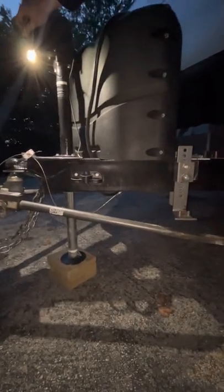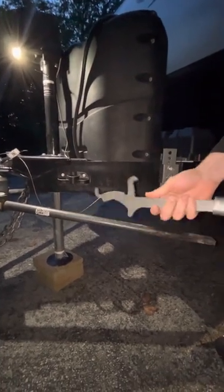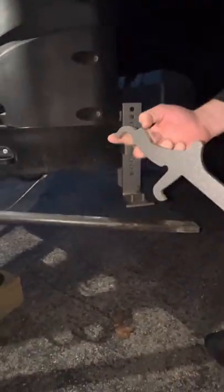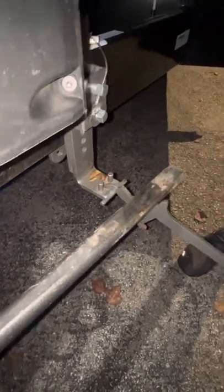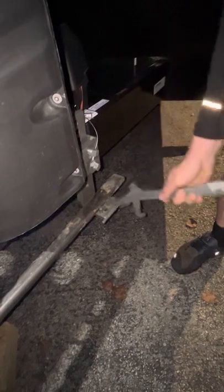And now we'll grab this tool right here. You'll take the front end that's rounded and hook it right underneath. And then you'll take this little lever right here and hook it into this square hole right there. So we're going to go underneath and in the square hole. Then you just lift right on up, and it pops right in. You're going to do that on both sides — we're just going to only do the one side right now, but that'll happen on both sides.